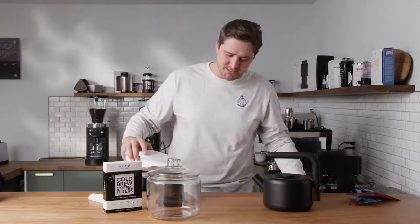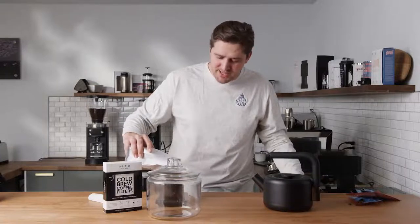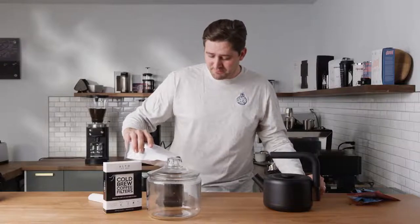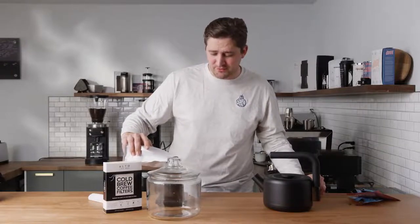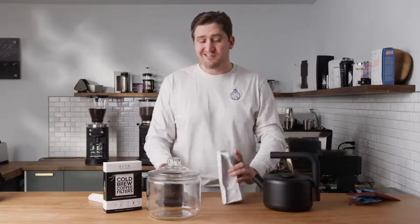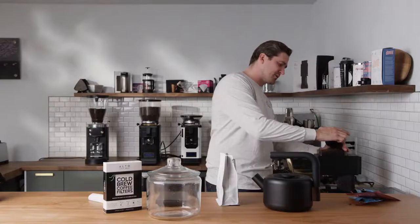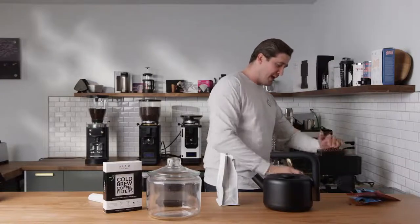A gallon is 3.78 liters and a half-gallon is half that, so we're somewhere in the 2-liter range. If you've got one of our fantastic Fellow Odes, I'm going to grind it in two batches — 75 grams now and 75 grams another time. Some people say grind coarser for cold brew — I say don't. Grind as fine as you can where you get all the grounds saturated.